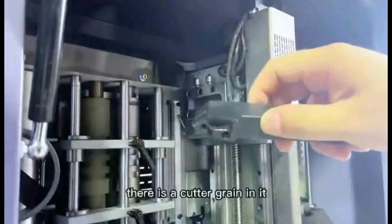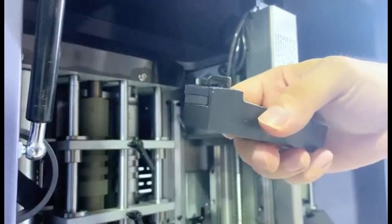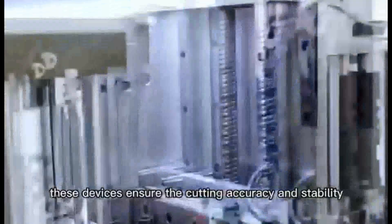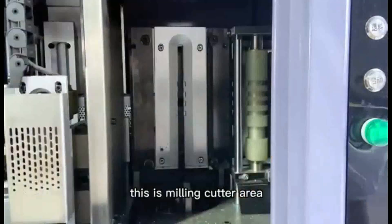There is a cutter grain in it with eight tips. This is the ball screw and these are two guide wheels. These devices ensure the cutting accuracy and stability.